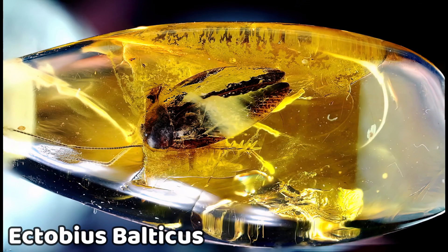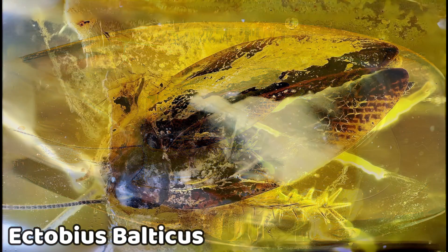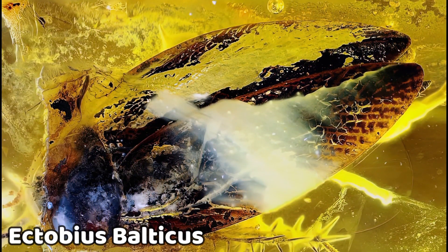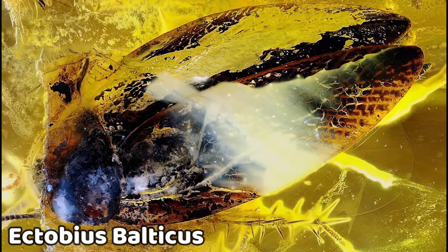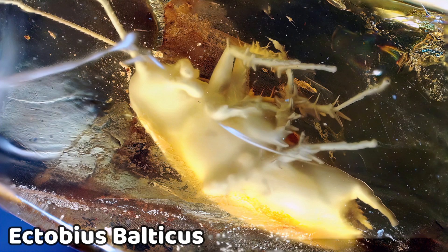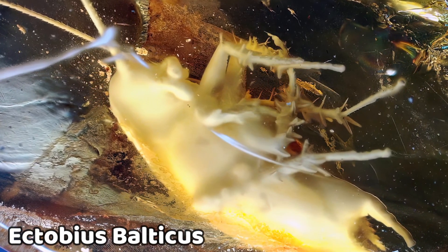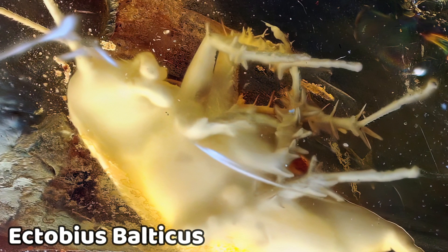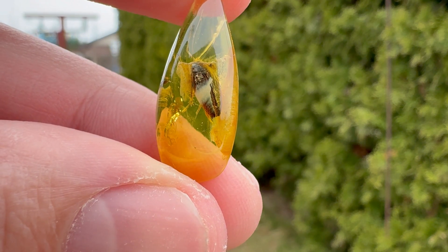And here it is — a cockroach from the Eocene in all its glory. It's not big for an adult, around half a centimeter in body length. We can see some nice colors on the wings, except for the white area — it does ruin the specimen a bit. But at the same time it's kind of unique, covered in white fungi mold in amber. Honestly, we managed to cut quite a nice piece from that dense, layered piece of amber, and the photos turned out quite okay.